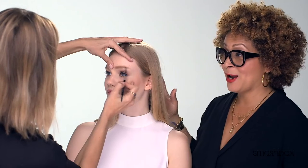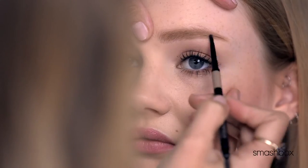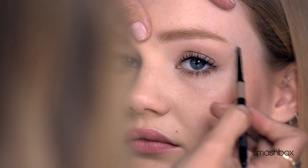We want to get them on and we need them to stay on. I love that this product is long wearing, smudge resistant, and humidity resistant. It just is going to stay in place — the wearability is amazing.